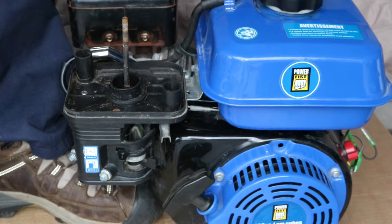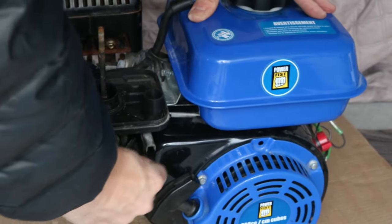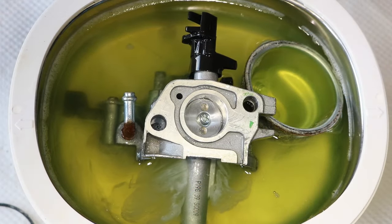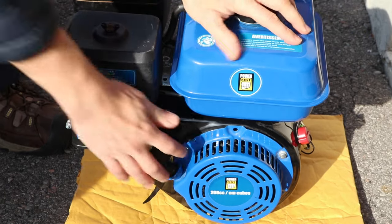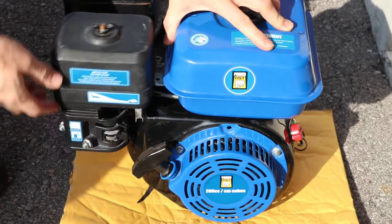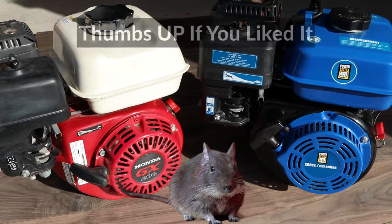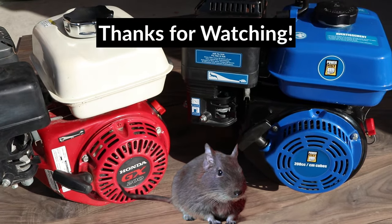I have the new coil in, so now let's see if the engine starts. The engine finally started, but it's idle surging when the choke is closed, which means the carburetor is likely clogged a bit. So I'll do a carburetor cleaning and then try it again. I'll have the full video showing how to clean the carburetor linked up in the cards. So I have the carburetor cleaning done. Let's start it up one more time — and that's running pretty good. The carburetor cleaning fixed the idle surge problem and the engine is running well. So that's it for this video. I hope it helped you figure out what's wrong with your engine. If you liked it, please give it a thumbs up and consider subscribing.